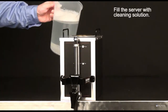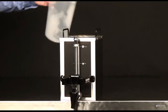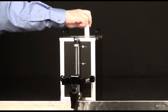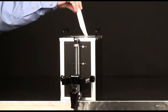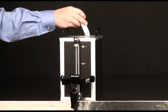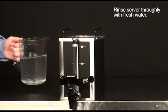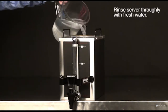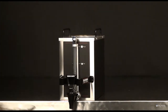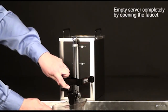Fill the server with cleaning solution. With a brush, clean the inside of the server. Rinse the server thoroughly with fresh water. Empty the server completely by opening the faucet.